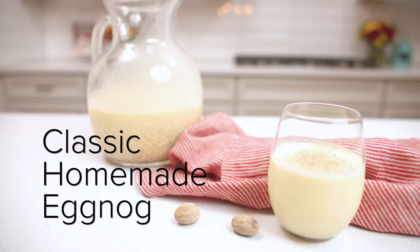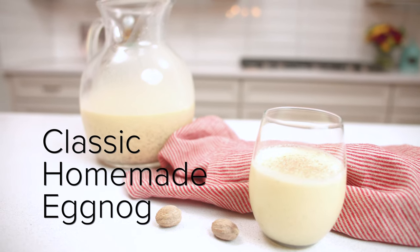Thick, creamy, and so easy to make, this eggnog is going to become an instant classic for you. Hi, I'm Lindsay from Life, Love & Sugar, and today I'm going to show you how to make a classic, simple, homemade eggnog that is going to be perfect for the holidays.